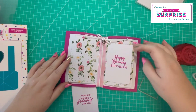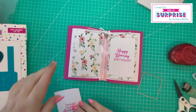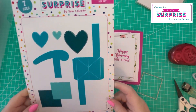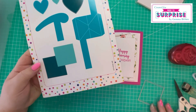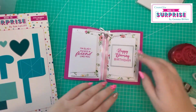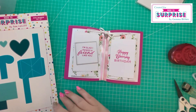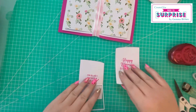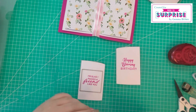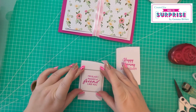Now that I've placed everything over the top, I feel like we're losing a lot of the pattern paper, so I've brought in the wiper mechanism die set. It has two squares that are used for photographs on a wiper card, but I think I can use these to cut down the pieces so we can see more of the pattern paper. I'll tack them into place with washi tape and run them through my die cutting machine.